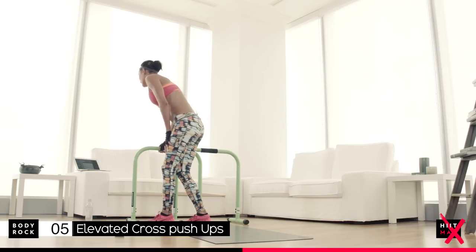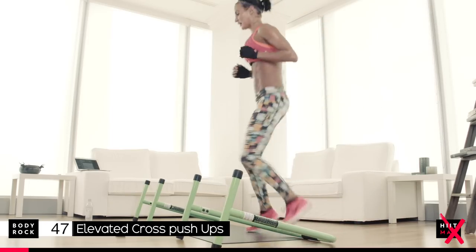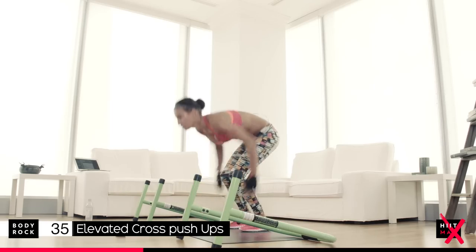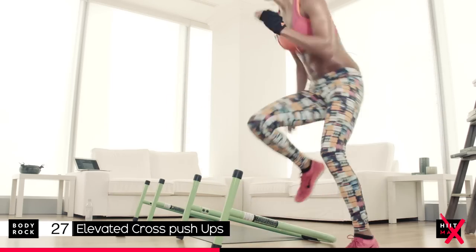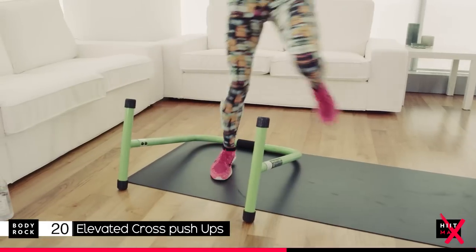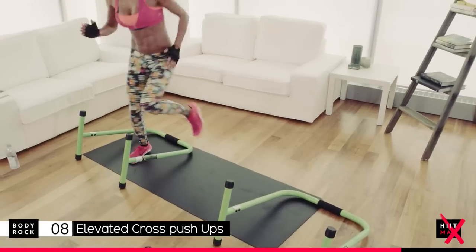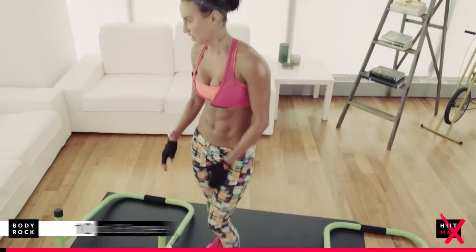Agility runs are next — so you're going to lay them flat. You come here, one burpee, tuck, run across. All about agility runs. Go down, one tuck, across. Come on, stay strong. You've got this. 14 seconds — I know you're tired, but you've got this. 8 seconds. Three, two, last one. Agility runs.